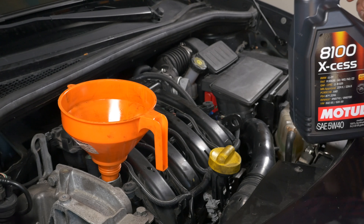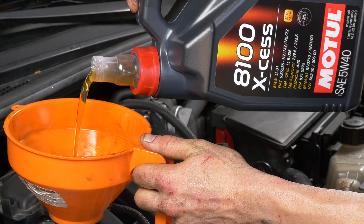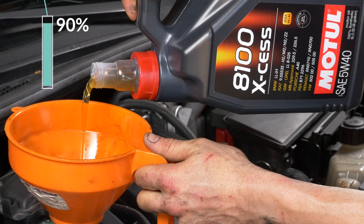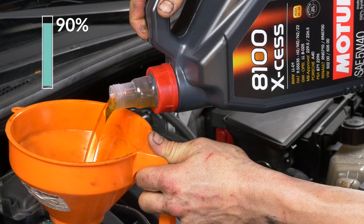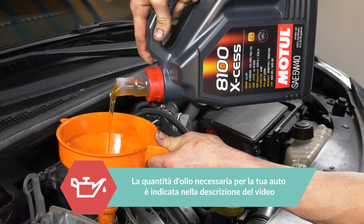A questo punto bisogna aggiungere olio al motore. All'inizio, mettici il 90% della quantità necessaria: in tal modo potrai tenerti un buon margine per correggere il livello. Nella descrizione del video trovi la quantità esatta necessaria per la tua auto.